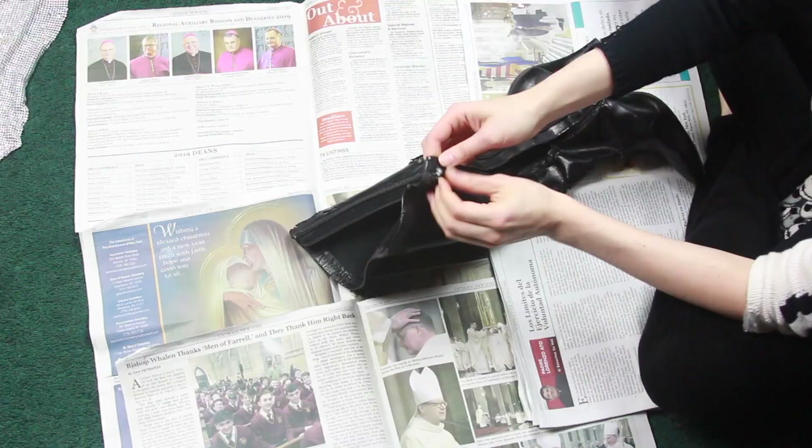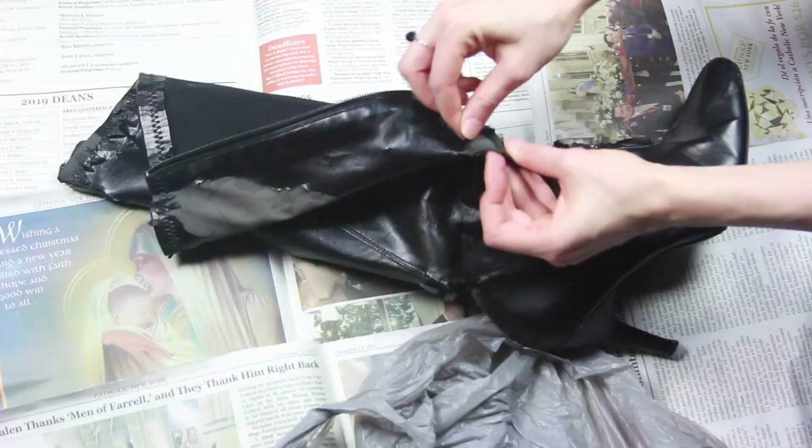The rhinestone sheet was from Planet Rhinestone — I'll link them down below — but it was so beautiful I didn't want to cut it up, so I took lots of pictures and videos to remember how gorgeous it was. Now, before I could start gluing, I had to peel off all the faux leather exterior.